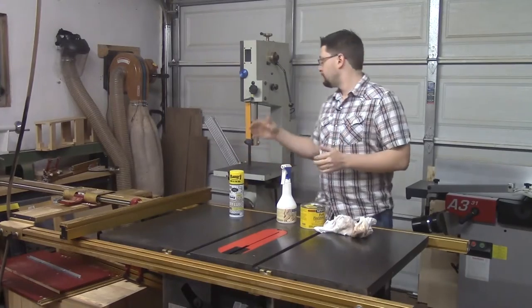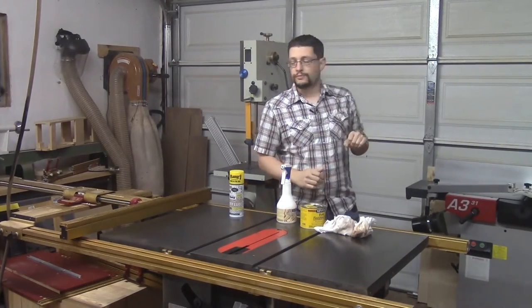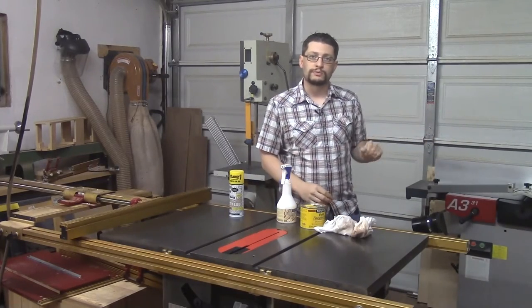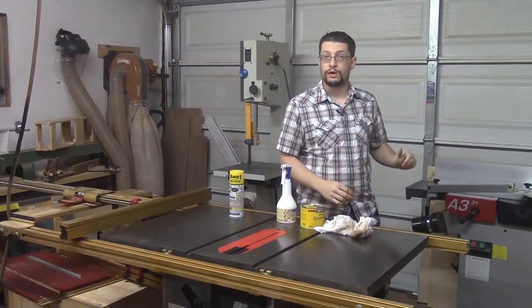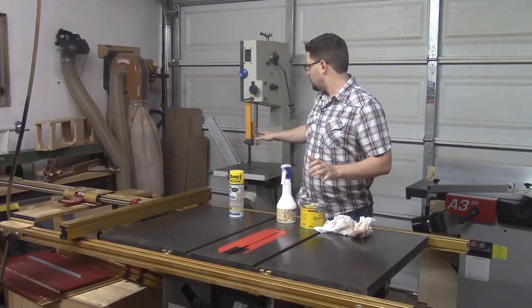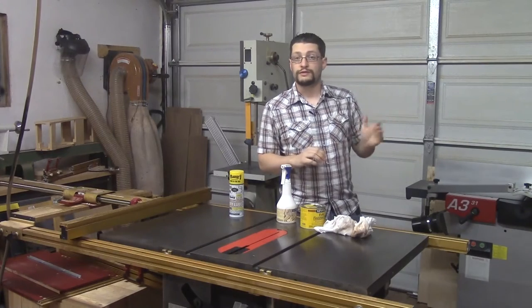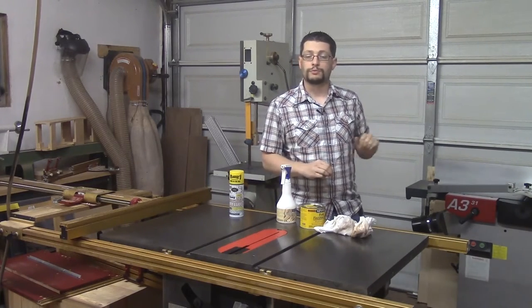I do that for the table saw, the band saw, and the jointer for all the exposed cast iron. On the jointer I do something a little bit different because I have a combo machine — it's a planer as well. I do the same process on the surface for both the band saw and the tables on the jointer and the fence, but let me show you what I do differently on the planer portion.